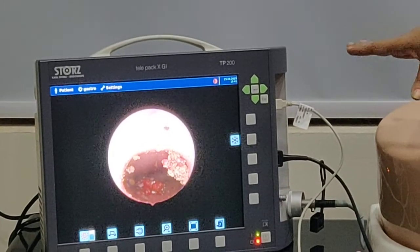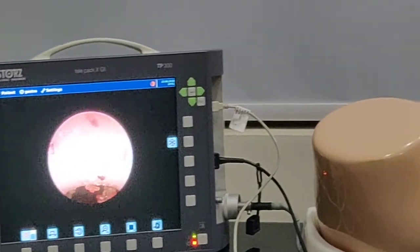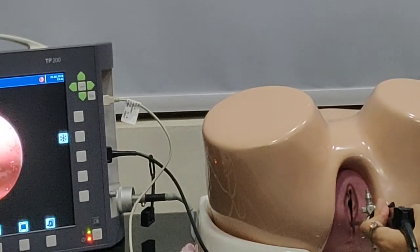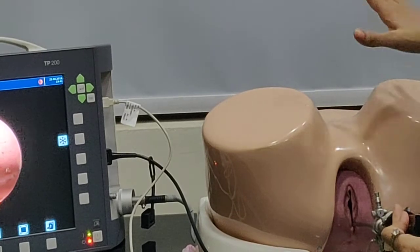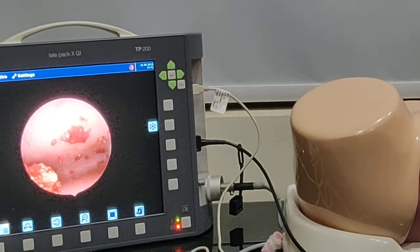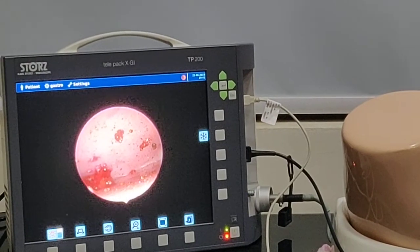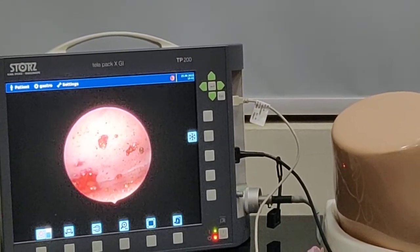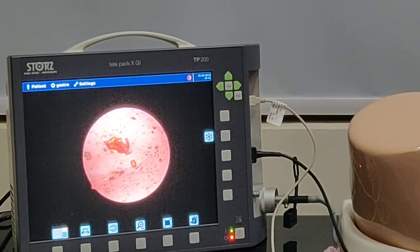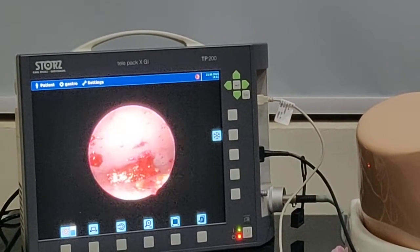Now we have reached the level of the isthmus, and you can see the isthmus is like this. We can simply rotate the light cable to 90 degrees and go inside easily. Once inside the uterine cavity, we can see some polyps. Then we go further inside to visualize both the ostia. Using the 30-degree scope, we simply rotate the light cable to one end to see the left ostium, and then rotate the light cable to the opposite side to see the right ostium.